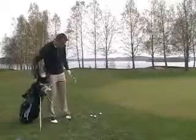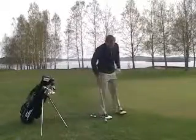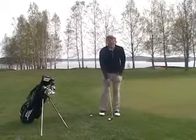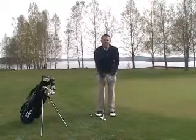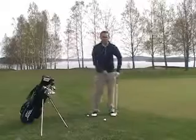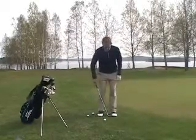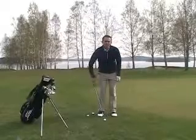I have a sand wedge here. When I hit this shot, number one, I want to have a very narrow stance. I don't need a big swing here, so I don't need a big wide stance. I like to have my stance approximately two club heads wide.